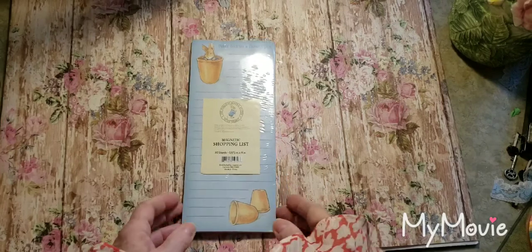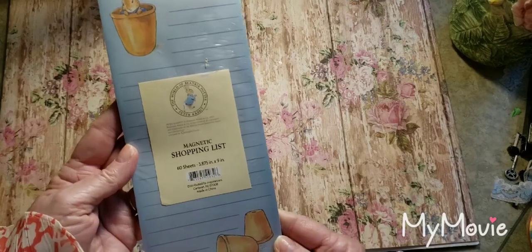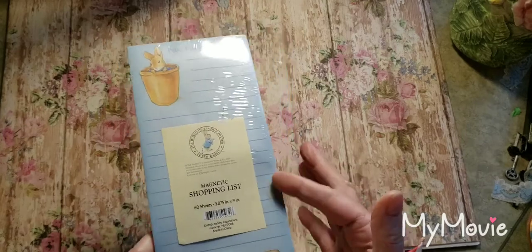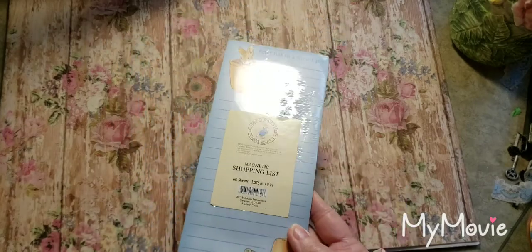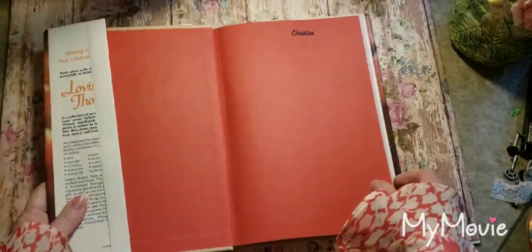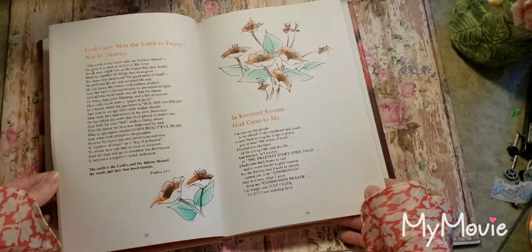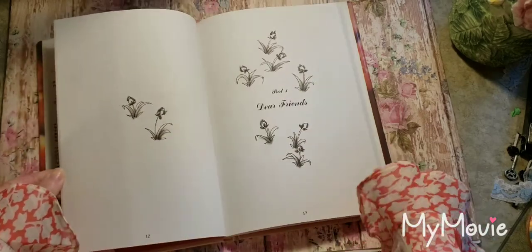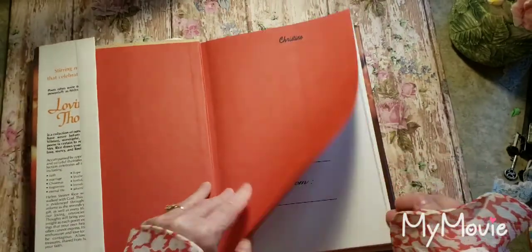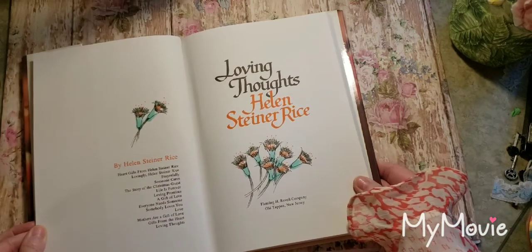Heart Gifts, Thankful Heart. I found another little shopping list — of Peter Rabbit — 'Peter hid in a flower pot.' I have plants. This is from Goodwill, so I went to Goodwill, thrift stores, and the vintage store. Here's another Helen Steiner Rice — 'Loving Thoughts' — more poems or sayings with beautiful illustrations. I like that. What year was this? It's like '85 — Loving Thoughts.